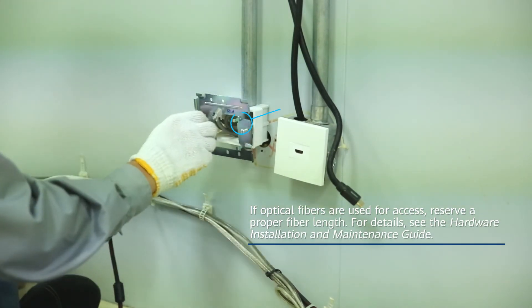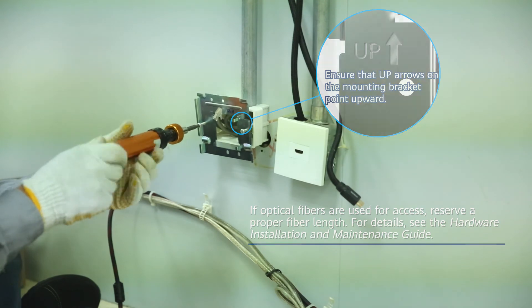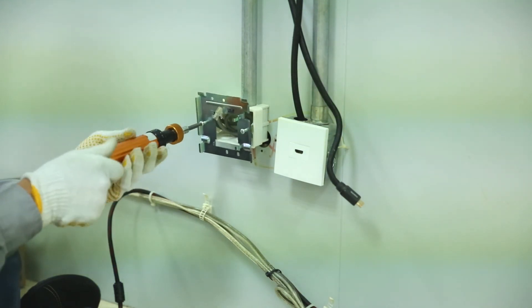Deploy the cables and junction box in advance. Route the cables through the square cable hole on the mounting bracket and secure the mounting bracket to the junction box using screws.